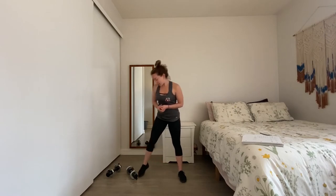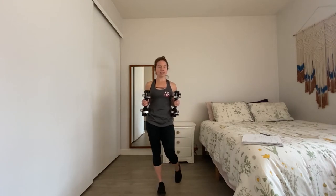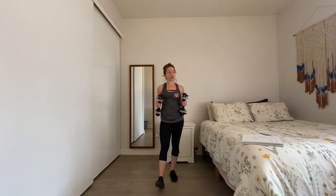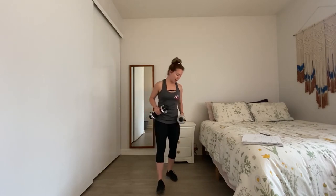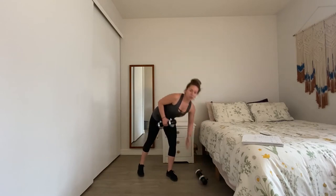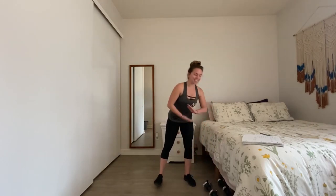My name is Grace Gama and I'm happy to be here with you. All we're going to need today is one set of dumbbells. If you don't have dumbbells, please use a heavy weight such as a water bottle or a detergent bottle, or anything that you have on hand. If you want, you can just use a single weight because that's what we've got worked out today. Let's go ahead and get started.